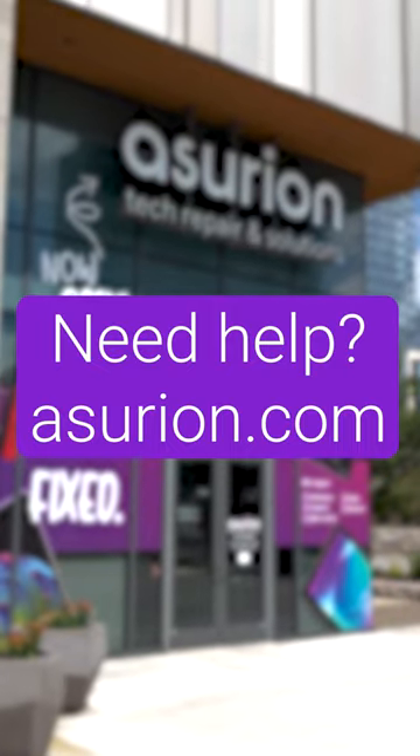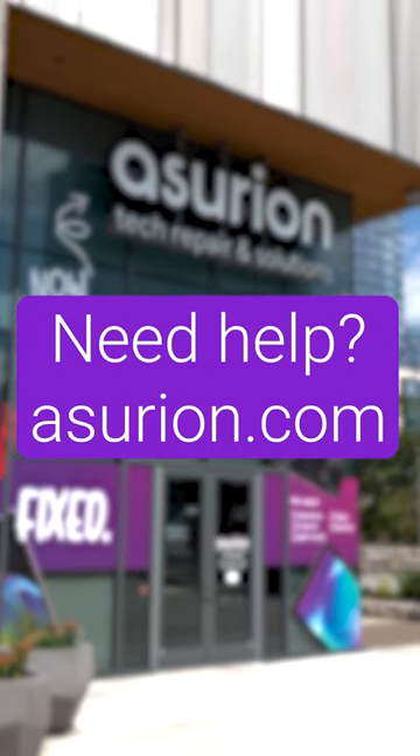Now, try to power it back on. If you've tried these steps and still need a little help, visit Asurion.com to schedule a repair.